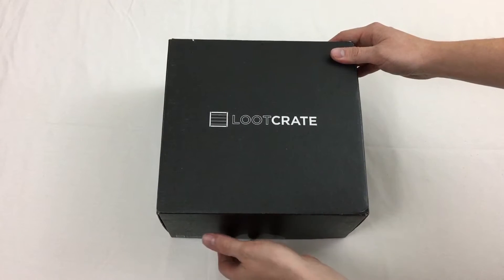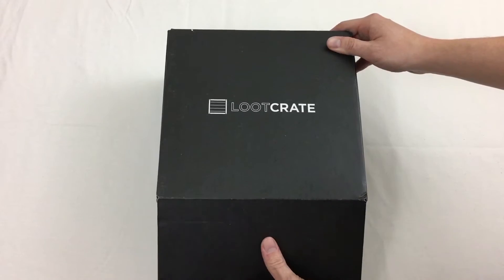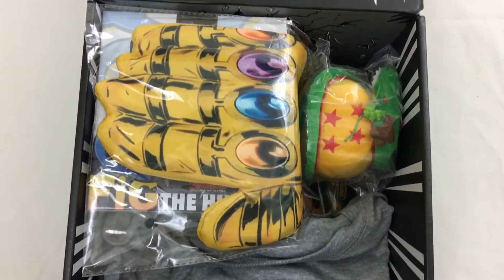Hello and welcome, or welcome back. We have for you another Loot Crate unboxing. This month's theme is Power, and it showcases products from Marvel, World of Warcraft, and Dragon Ball Z franchises.